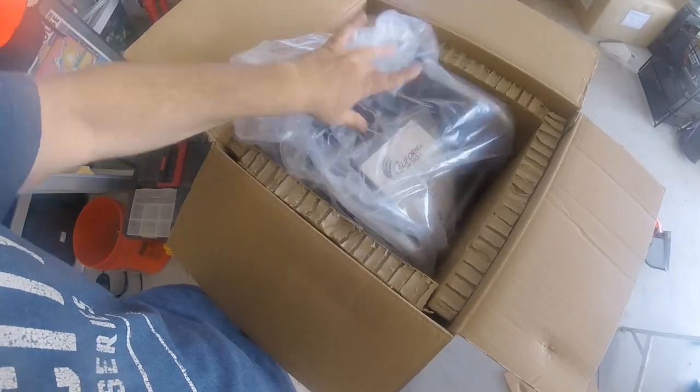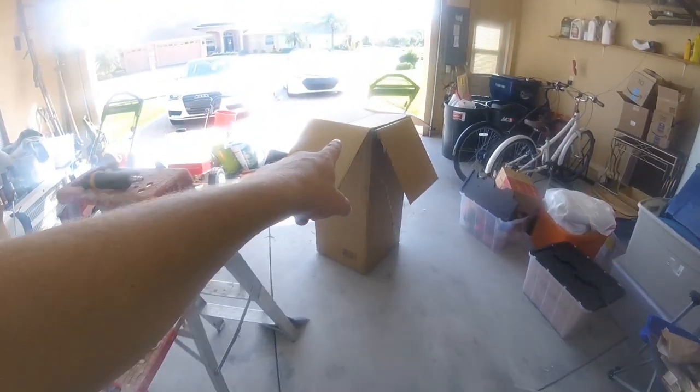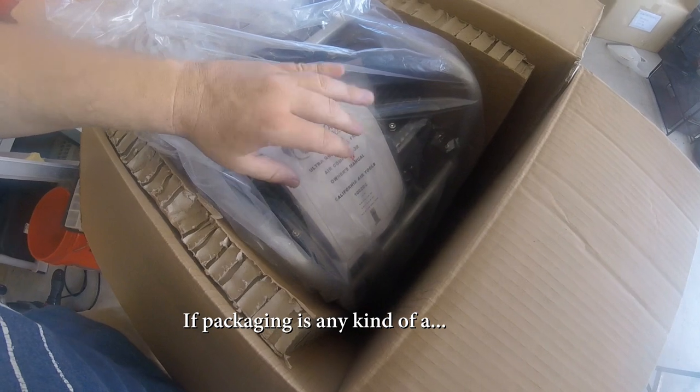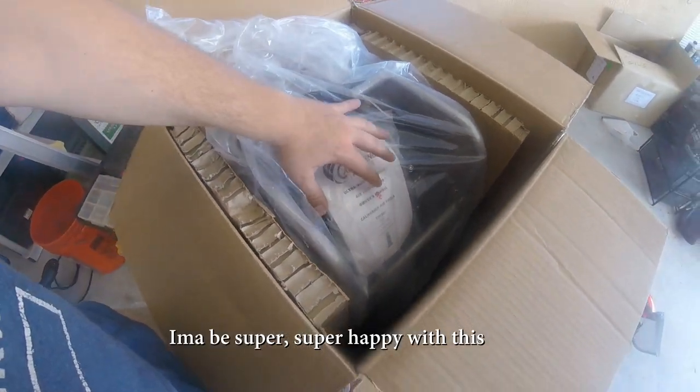These guys are not a sponsor, but look at this packaging. It came in a heavy duty cover box, then its own box, and within that box — if packaging is any kind of an indicator of quality — I am going to be super super happy with this tool.